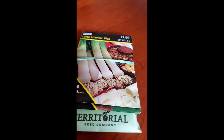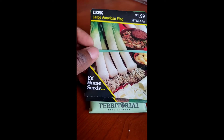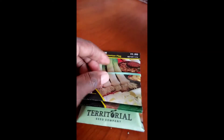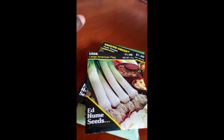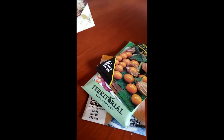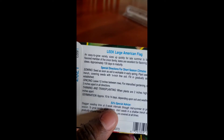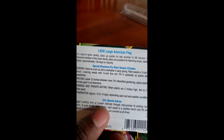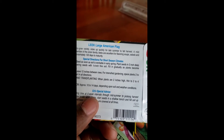Okay, I forgot to show y'all my seed haul as well from Alaska Mill and Feed. I don't think I own any leeks - this has 130 days to maturity, so I will try.